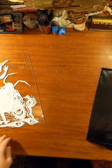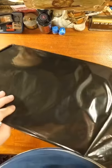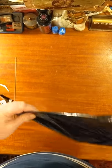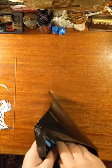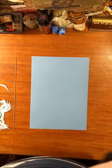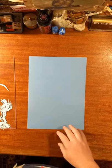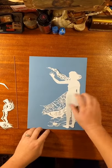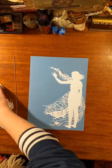When we start our cyanotype, we take the paper — which stays in a UV-tight bag. You're going to do blue side up, and then place your objects on it. I used a paper cut.